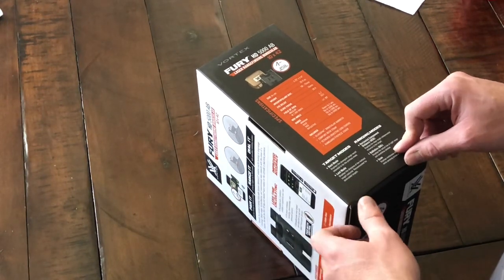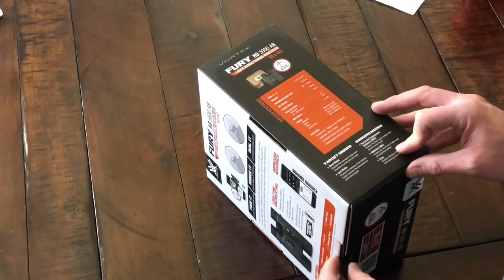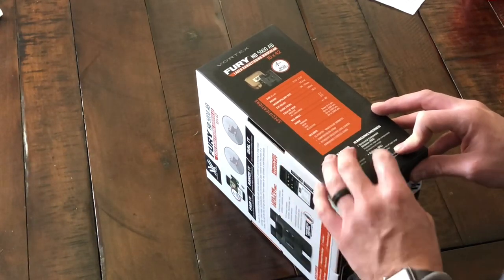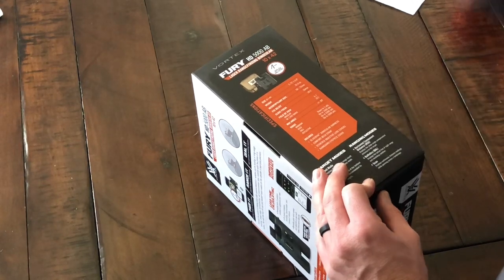You can also input custom ballistics through the Vortex app. I just downloaded it, still playing around with it, but you can set custom ballistics for your rifle. Scan mode displays continuous distance readings while passing across a landscape.